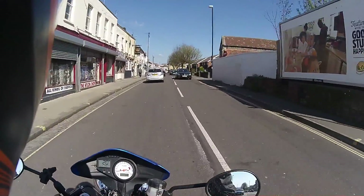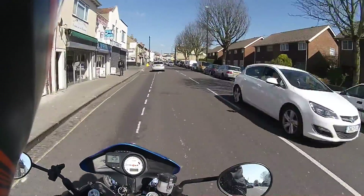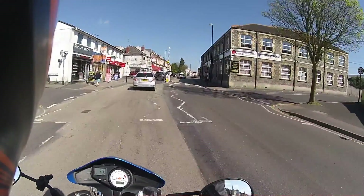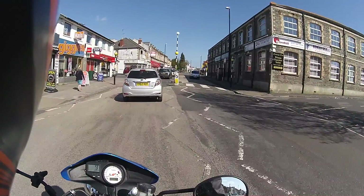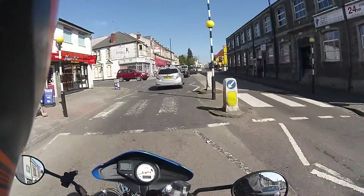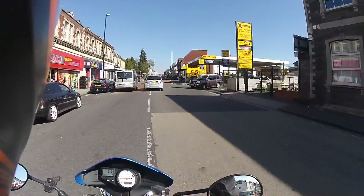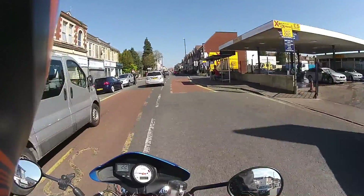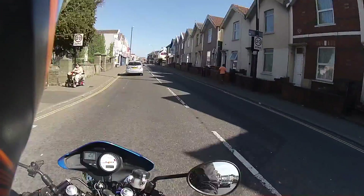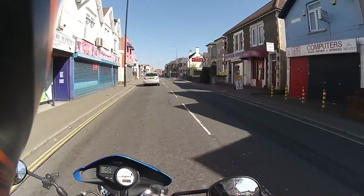Everything is hunky-dory. All the connections are fine. I've unplugged them, replugged them, all of them, inspected them, cleaned them if they needed cleaning. Everything I could get to is absolutely 100% OK.